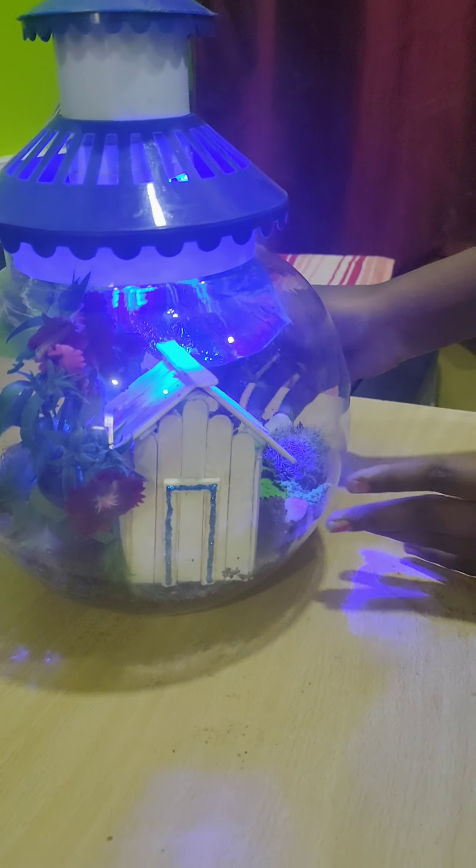Wow! It looks so nice. Thank you. Stay home, stay safe.